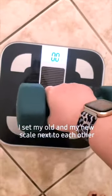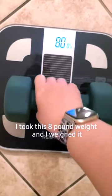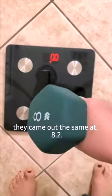I set my old and my new scale next to each other just to compare. I took this eight pound weight and weighed it on both — they came out the same at 8.2.